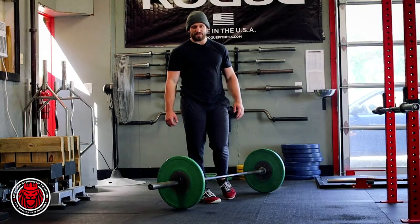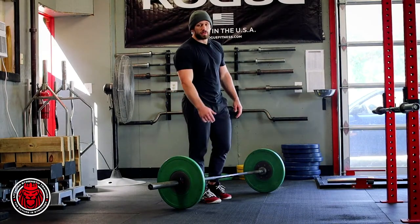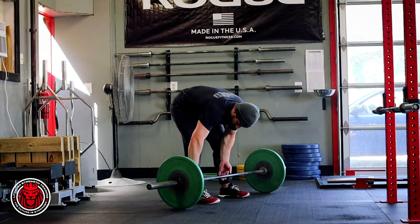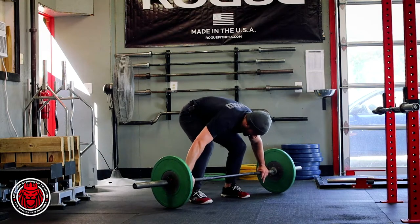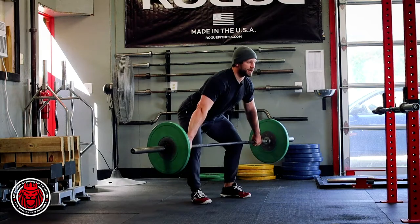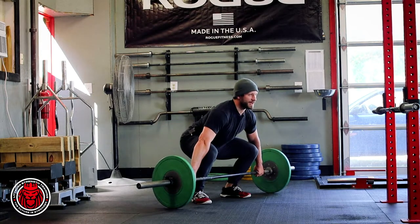I'm going to show you a different level of complex here. We have a snatch deadlift to knee plus a snatch plus an overhead squat. All we're doing here — we're getting in this position, trying to deadlift to the knee so we're nice and controlled, driving with the legs, pulling knees back out of the way to the knee, and setting it back down.